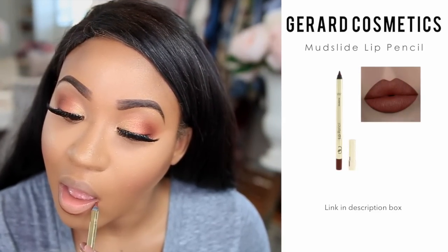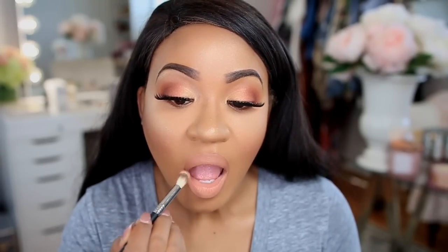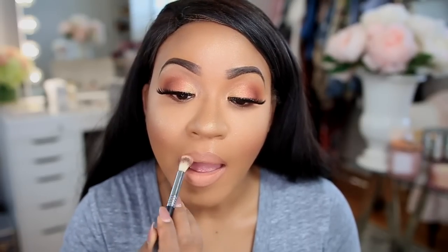I just go over everything to tone it down so it's not too in-your-face. I'm touching up my brows and filling them in a little more. For my lips I'm using the Mudslide lip pencil from Gerard Cosmetics — a nice brown shade — and then for the actual lip color I'm using a Kylie Cosmetics liquid lipstick in the shade Exposed. It's a really beautiful nude color. I love pairing this nude with the brown, then going over the lip with a fluffy brush to blend it and prevent it from settling in the creases.